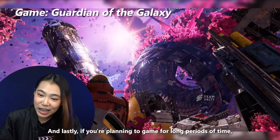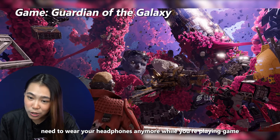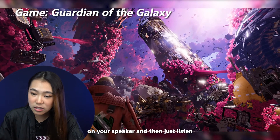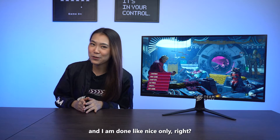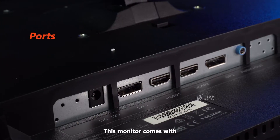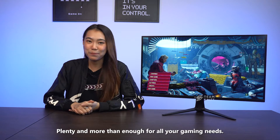Lastly, if you're planning to game for long periods of time, the built-in speaker will be your best friend because you don't need to wear your headphones anymore. All you have to do is turn on your speaker and listen to the sound of the game — it's still pretty good. This monitor also comes with two display ports, two HDMI ports and one audio jack — plenty and more than enough for all your gaming needs.